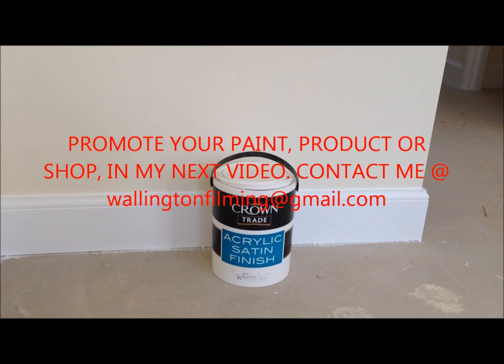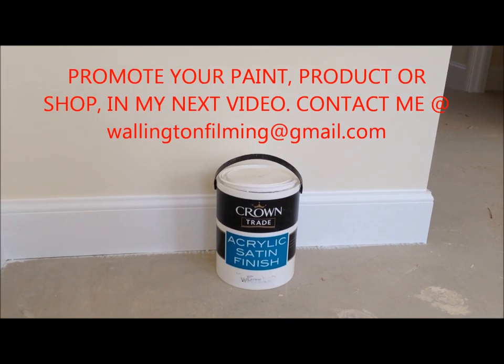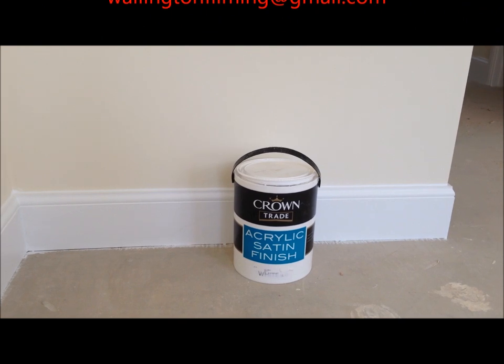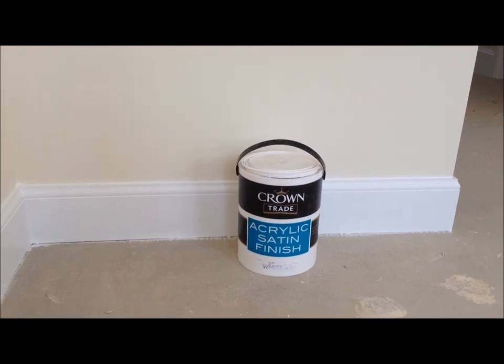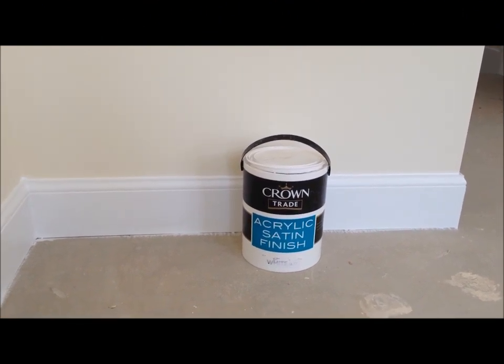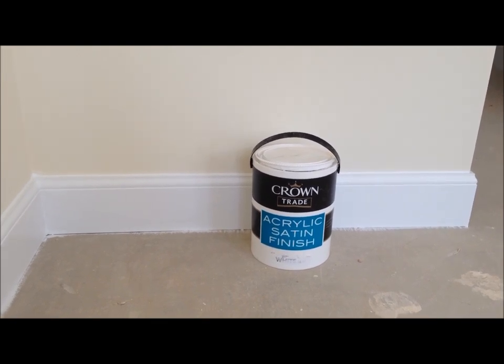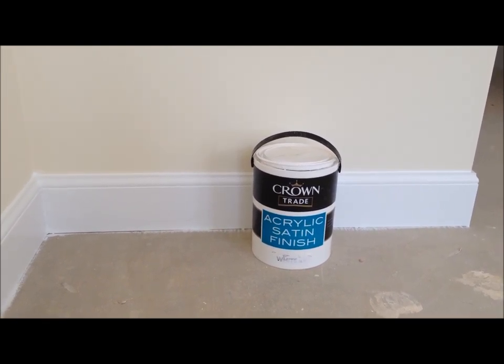Hello all you YouTubers, this is Wallington Filming, Painting and Decorating Trade Secret. And today I'm just going to do a little review on acrylic satin finish. It doesn't matter what make of paint it is, but this particular one is Crown.